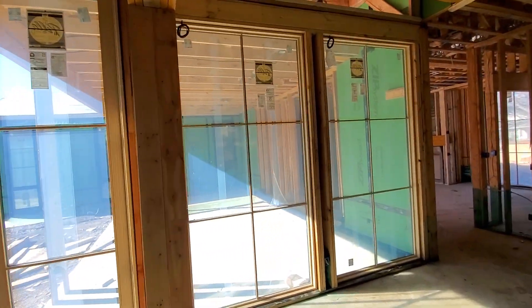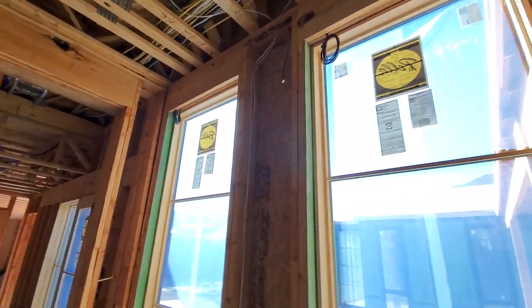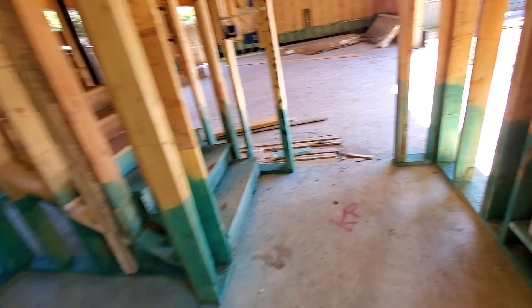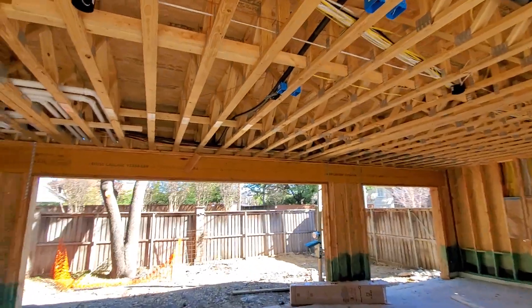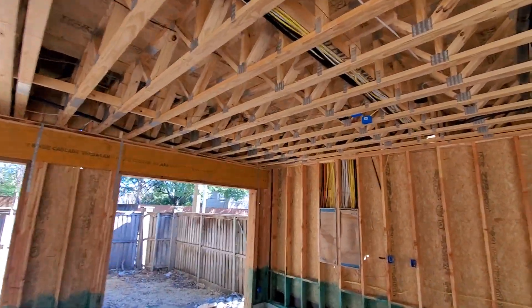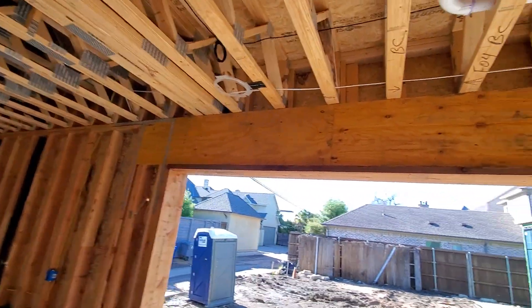Coming through this area we have all of our shade wires run. We've got another security panel running back here at the back door. From our home run area, for our garage doors, we actually run a Cat6 cable from the home run down before all of our garage doors — what that does is allow us to plug directly into the garage door with a relay output to open and close them. We've also got some garage speakers.